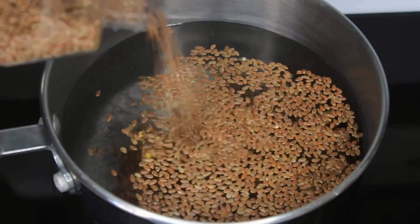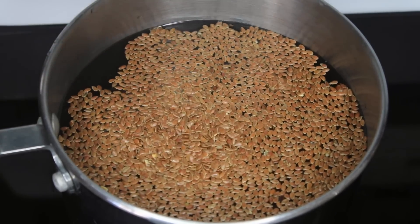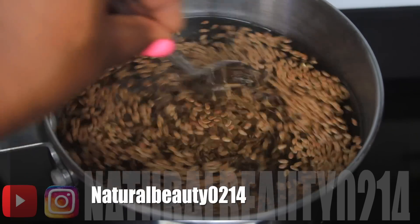I got my flaxseeds from a local whole food store, but you can also get them at Walmart, and if you don't have anything in your area I will post a link because Amazon sells everything.